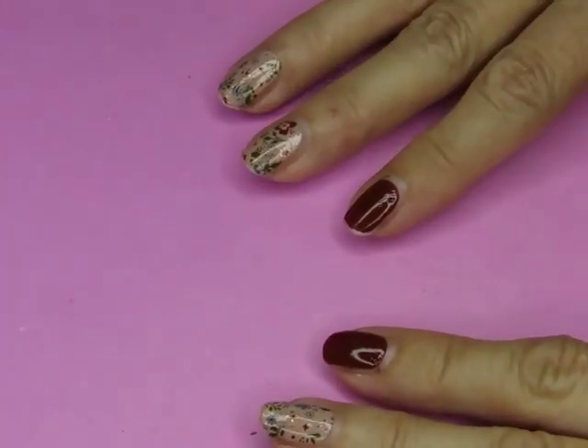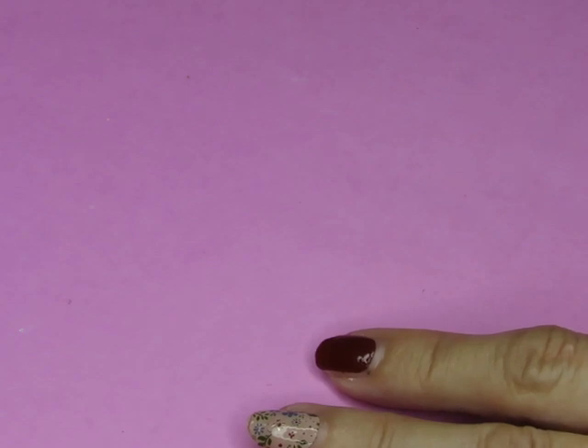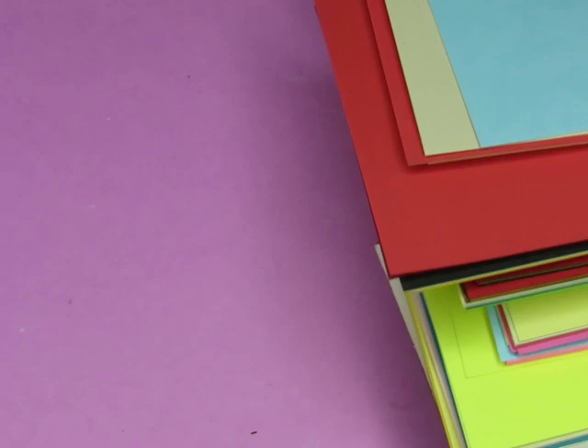We're going to turn on our light and zoom out a little bit. Let's find a piece of paper — what shape shall we use today? Oh, there's a fluorescent yellow — let's do that! Woo-wee, that's quite the color.